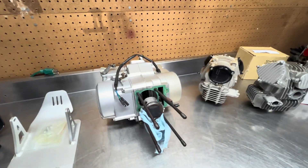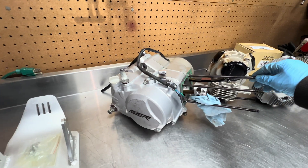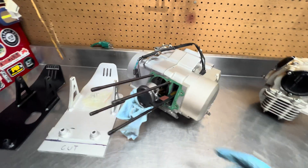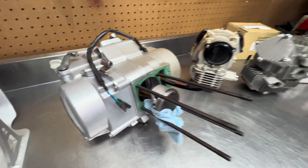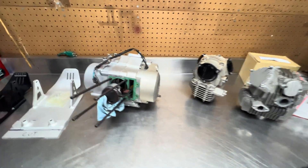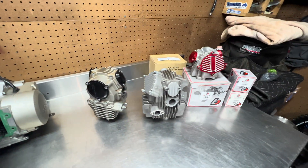We got some parts laid out on the bench. If you saw my last video, I was talking about doing a small bore YX motor using a KLX 110 stock cylinder and piston, which would make it a 116cc with the 53 millimeter crank that's in here. But I haven't found one yet, so I'm seeing what other options I have with the spare parts I have. This build was supposed to be kind of a budget build anyway, so the least amount of money I can spend, the better.